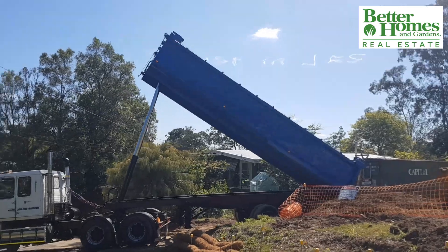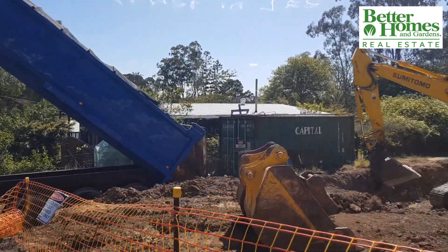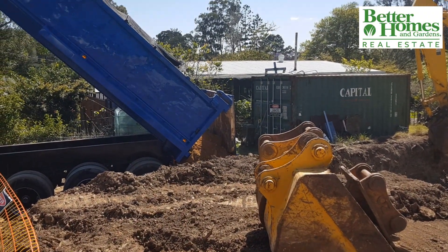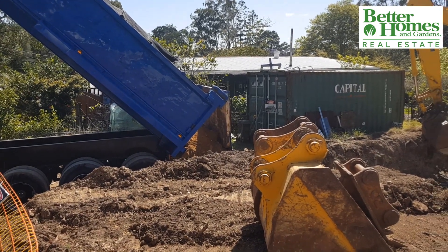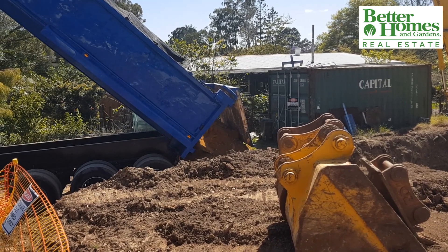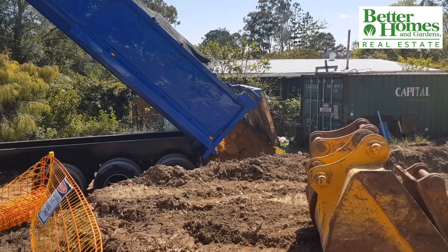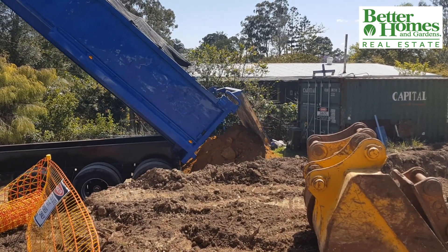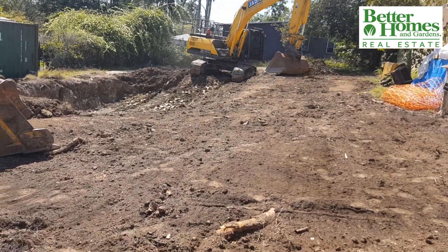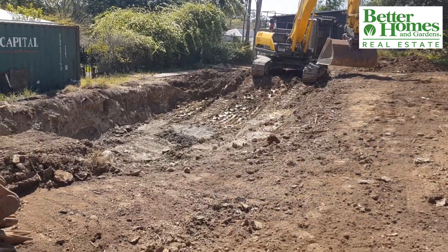It's best to hire an experienced pool removal contractor for your own protection. Getting those cost estimates should be in writing and include all the pertinent details, like dates for start and completion, payment schedule, who is responsible for obtaining and paying for permits, equipment to be used, protecting your property from damage during the process, and insurance.